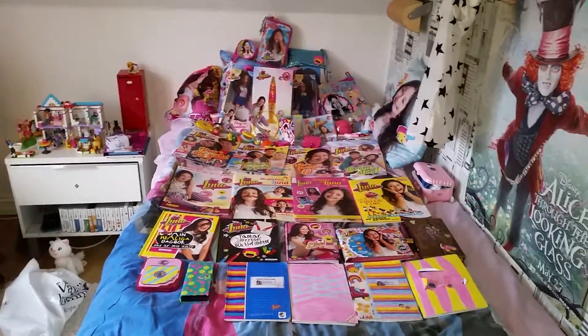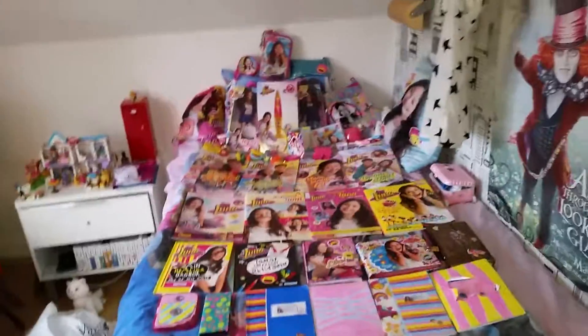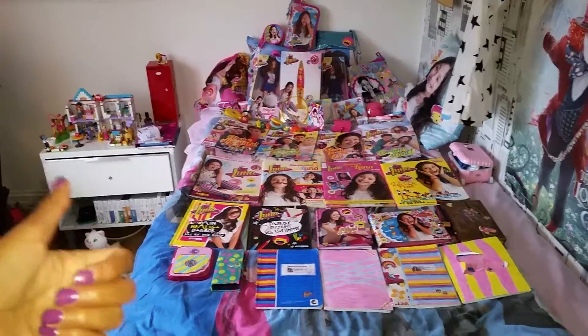Hi guys, today I'm very happy to show you all my Soy Luna collection. This is going to include both official Soy Luna stuff and other stuff that I have made that is still very fitting for Soy Luna.